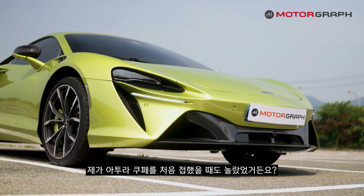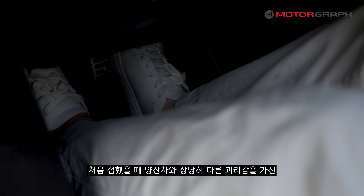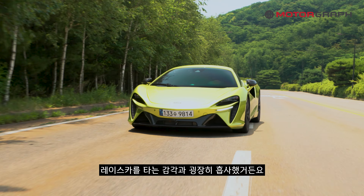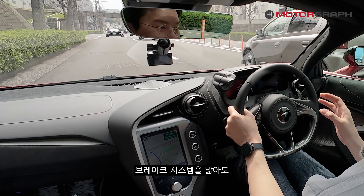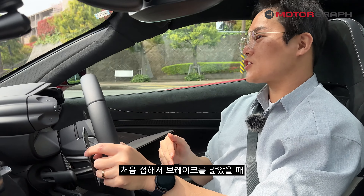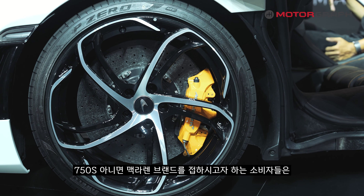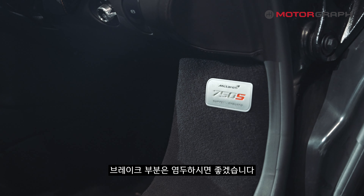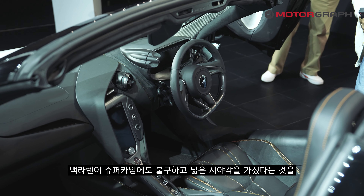Another notable characteristic is the brake system. When I first experienced the Artura Coupe, I was surprised — it felt very different from a typical production car, very similar to driving a race car without a hydroboost system. The 750S is the same. Even pressing the brakes firmly, the car barely moves — it is extremely firm. Consumers approaching McLaren for the first time should be aware of this characteristic.